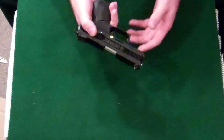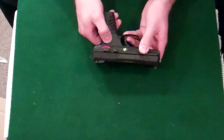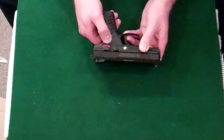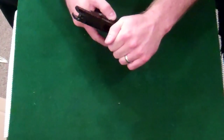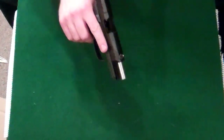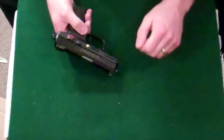It will not fire because it is safe. You need to put the indicator to red. Lock it back, visually and physically inspect — no mag, no round. Let it come forward.